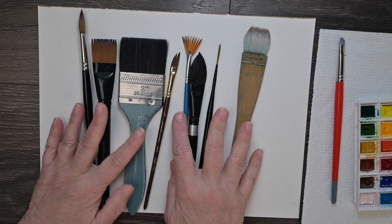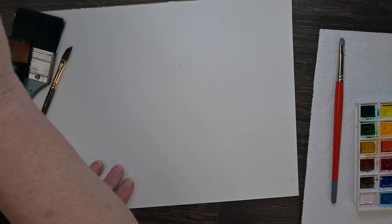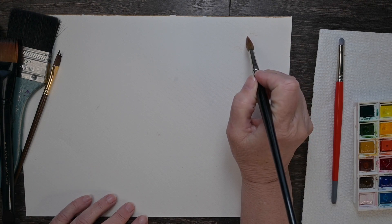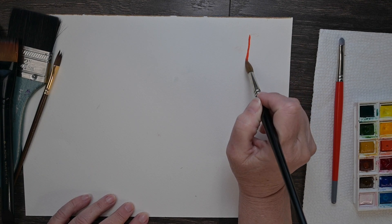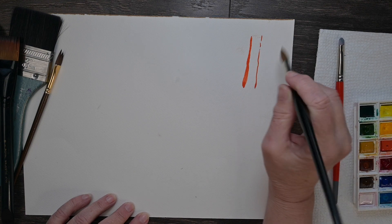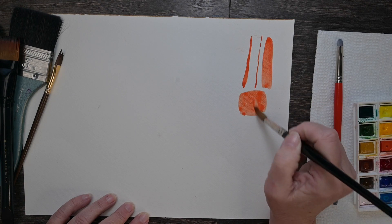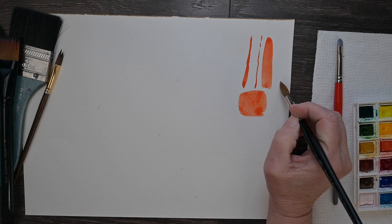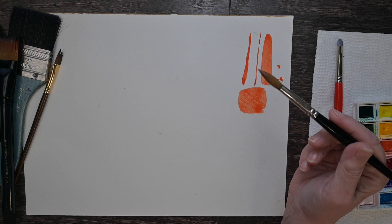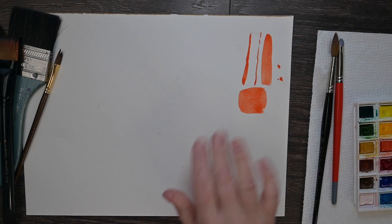I'll show you just a few strokes you can make with these brushes. The round brush is my favorite for any beginner. You can do thicker lines, put it on its tip for really thin lines, do wide lines, cover a large amount of space, or get into really tiny areas. It is so versatile — that's why it's the workhorse of watercolor.